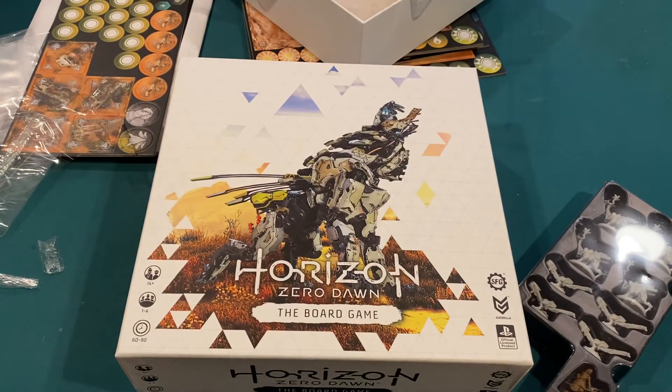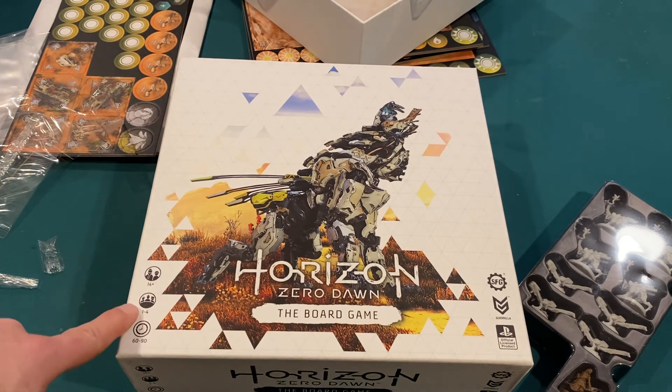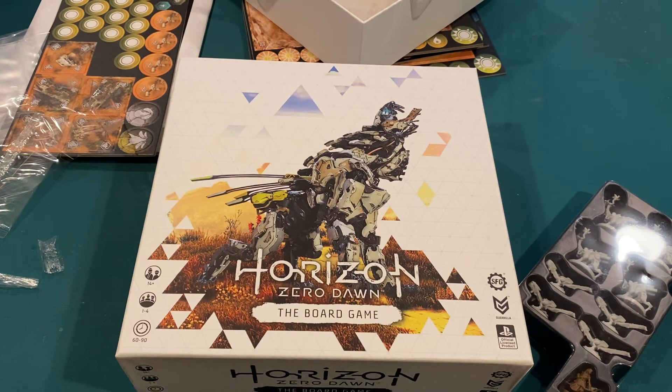I am really excited to get this one to the table and give it a try. It is ages 14 and up, probably for the small parts. It's one to four players in an hour to an hour and a half, so it fits right in on game night. Hopefully we'll get this to the table soon and I can let you guys know what I think of it. Thanks a lot.